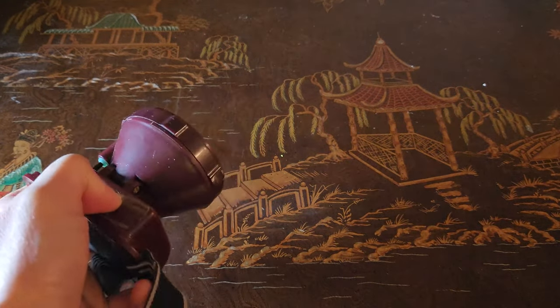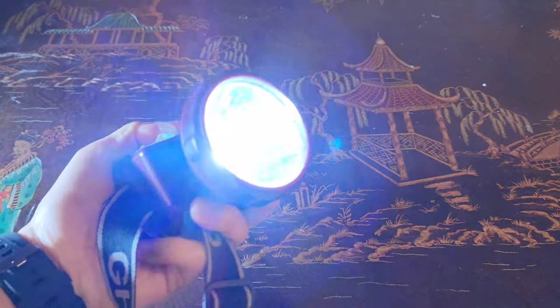Oh my goodness, Dad, is this the lantern that you guys have been using? Let me get you a better one — a much better one.